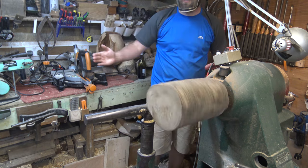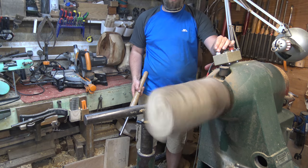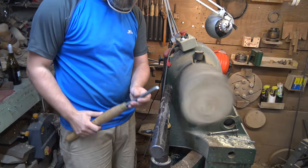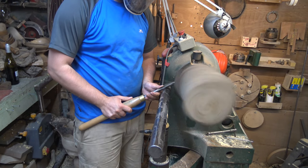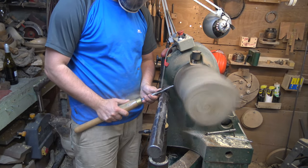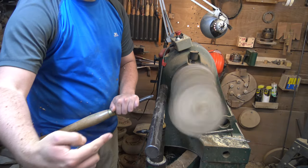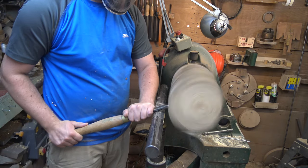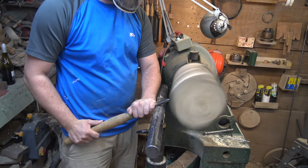I'm going to turn this on, standing out of the line of fire, gradually bring up the speed - seems about right there. My tool hand is down at an angle, close to my body, making sure I'm touching the tool rest first. I've got a face plate holding this on so it's nice and secure. If I had a tail stock I'd be having it up to support the piece.